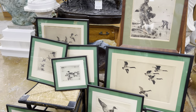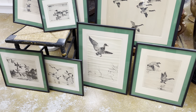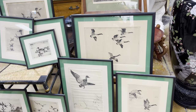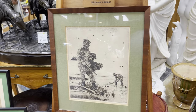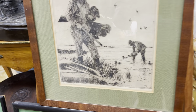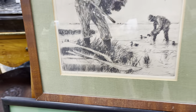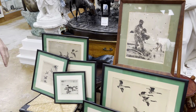Most of you probably know that Frank Weston Benson from Salem, Massachusetts was a highly respected and very successful painter and portrait painter. You'll see his portraits in the Smithsonian and the halls of Congress.